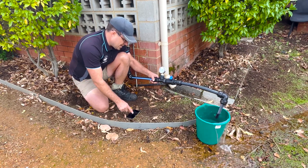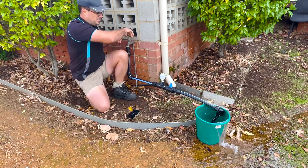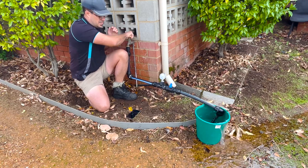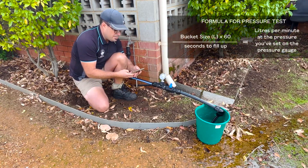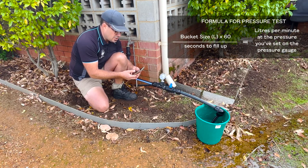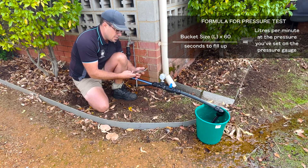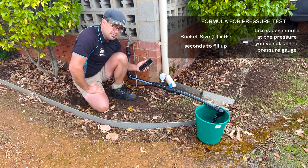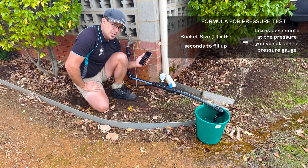Okay, 29 seconds. Now here's a very simple calculation: bucket size, which is 10 litres, times 60, divided by seconds to fill up, gives you the litres per minute at the kPa that you tested it at. So we've got 20 litres per minute at 200 kPa off this tap.